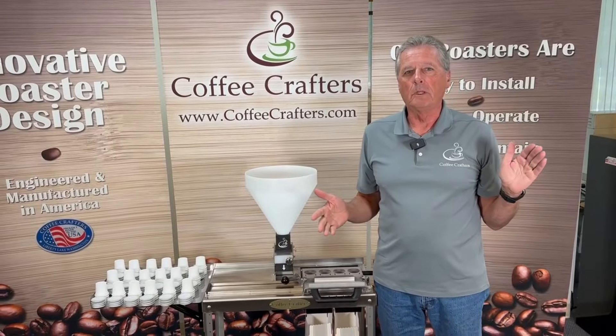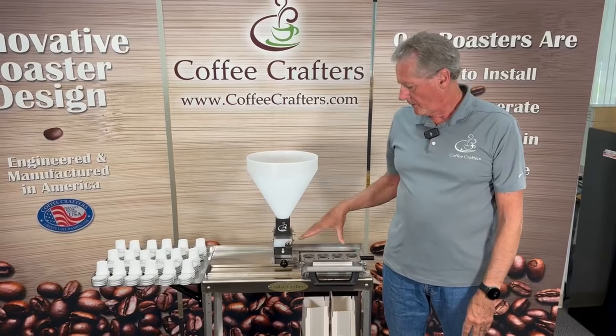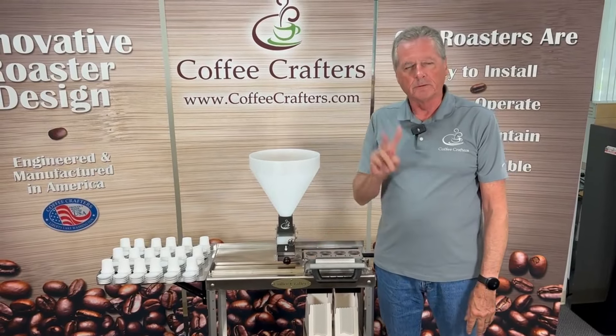Hey, this is Ken from Coffee Crafters, and we have made a couple of changes to our iFill fill and seal machine. We did two things.